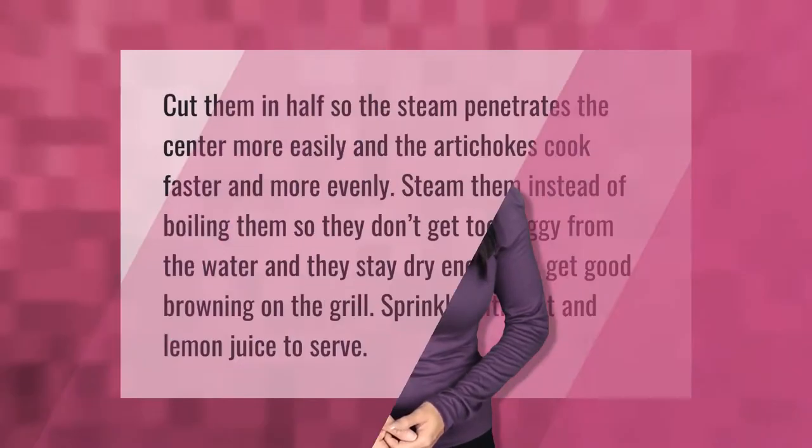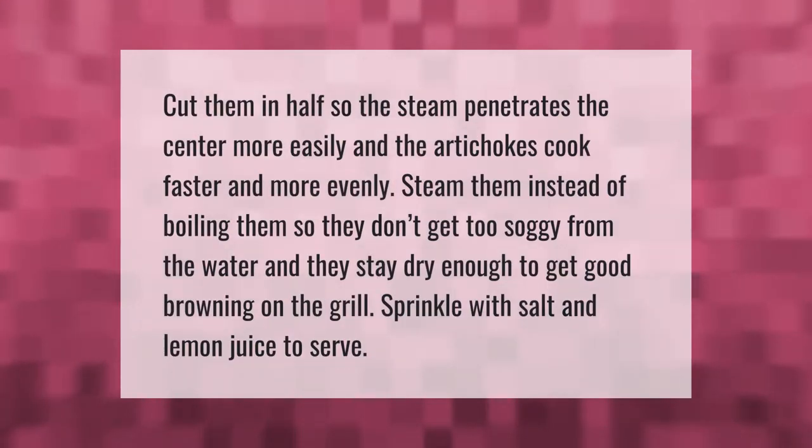Cut them in half so the steam penetrates the center more easily and the artichokes cook faster and more evenly. Steam them instead of boiling so they don't get too soggy from the water, and they stay dry enough to get good browning on the grill.